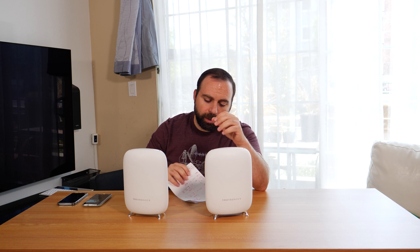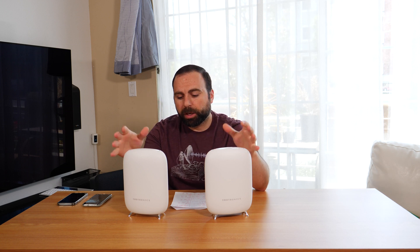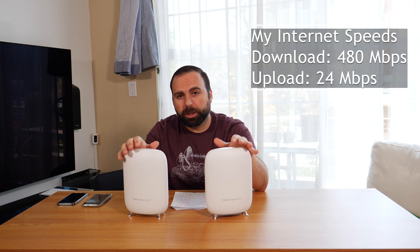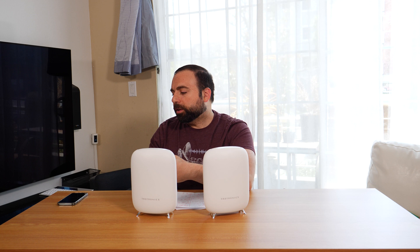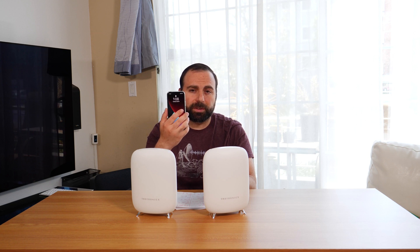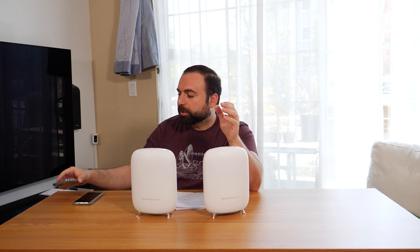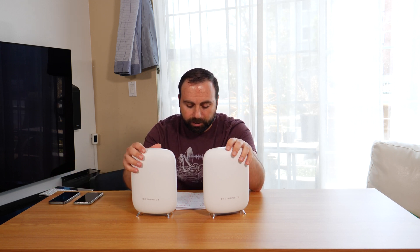I've written everything down here — the speed test, range test, and everything. My internet speeds are 480 megabits per second down and 24 megabits per second up, so this can only go as fast as my internet speeds in terms of accessing the internet. The devices I used are the Pixel 5, which is my Wi-Fi 5 device, and the iPhone 12 Pro, which is my Wi-Fi 6 device. Now this mesh Wi-Fi doesn't have Wi-Fi 6 — it's Wi-Fi 5 — but it works with Wi-Fi 6 as well. I actually got some interesting results testing with my iPhone on this thing, which I'll get into shortly.